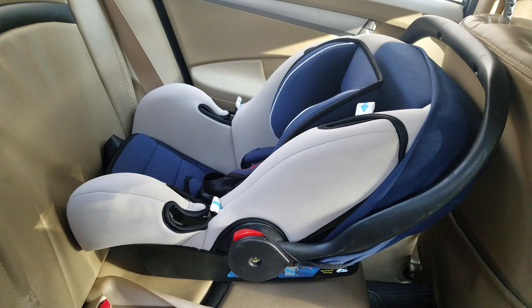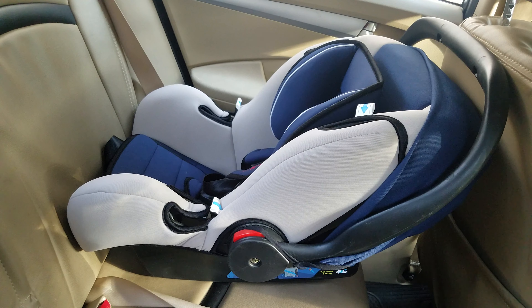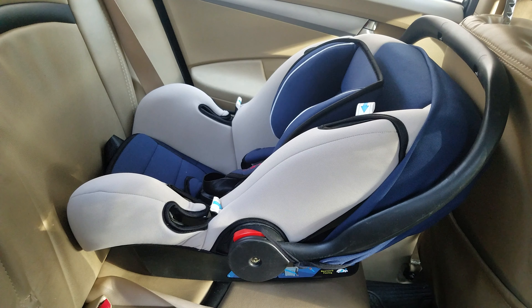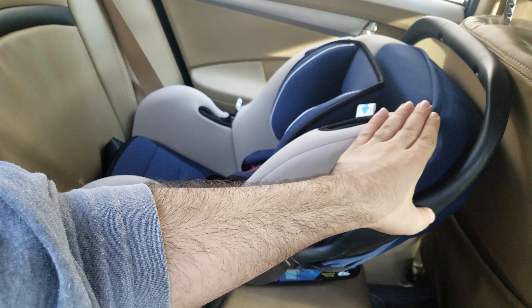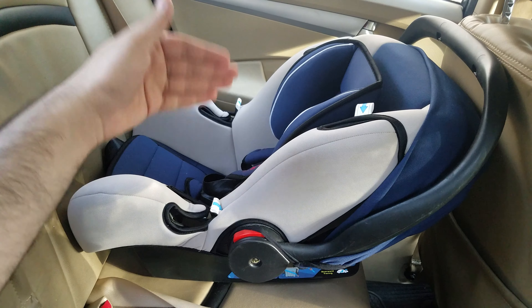This is a baby car seat suitable for kids up to the age of one and a half years or up to the weight of 13 kilograms. Baby car seats like this are always supposed to be installed in the backward facing direction. The backward facing direction means that the headrest would be on this side and the footrest would be on this side, facing the back of the car.